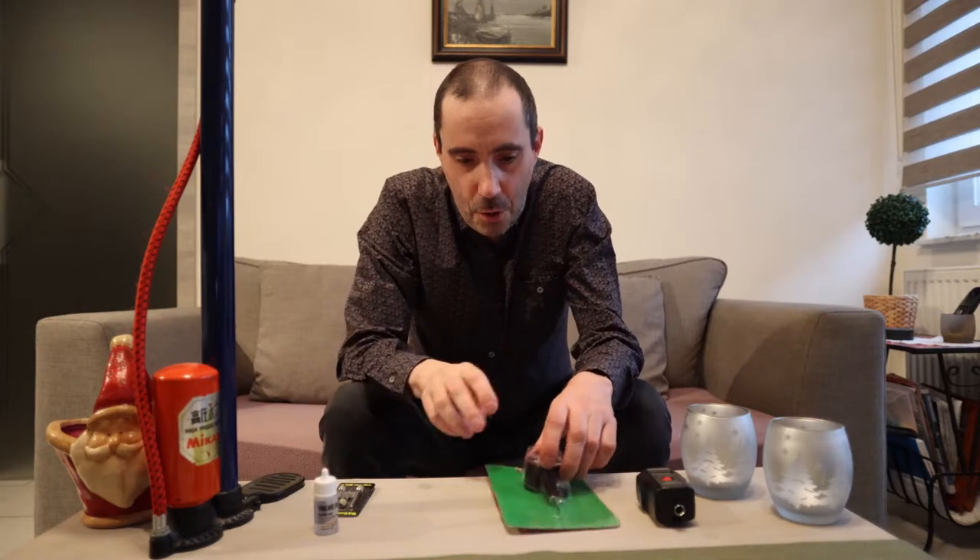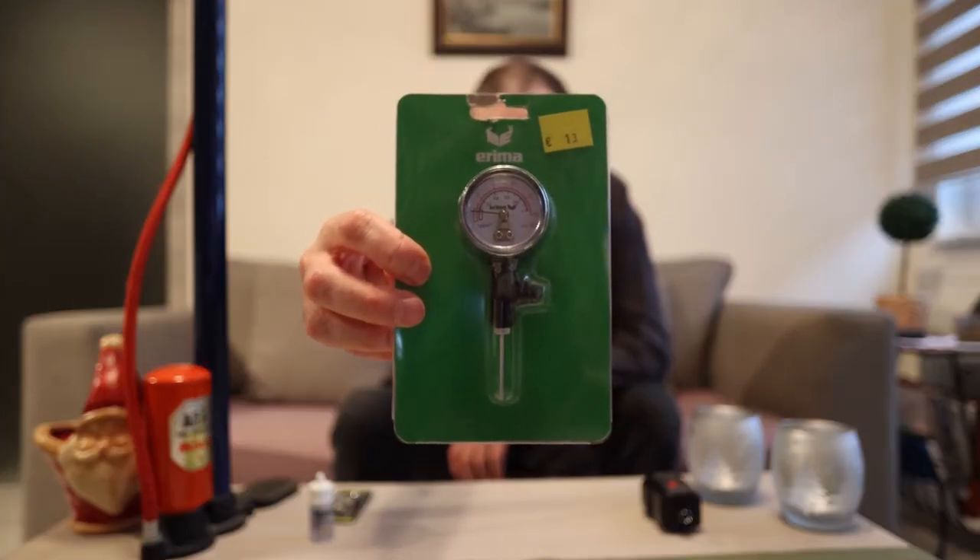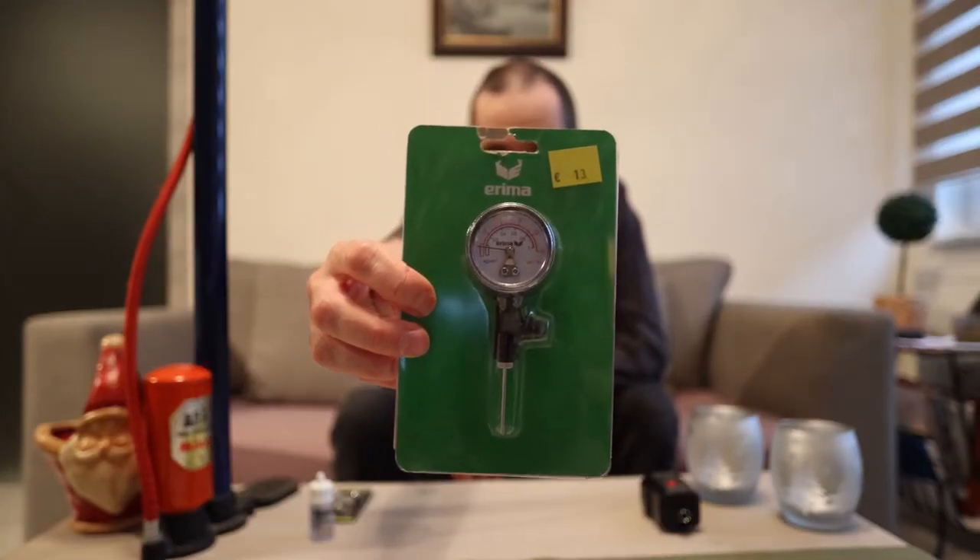Of course, what you also need is something to check the pressure. Most people will buy this one — it's just a cheap analog one, from ERIMA. It cost me 13 euros about 10 years ago, and I think the price will be about the same now, maybe 13 to 14 euros, but still perfect.